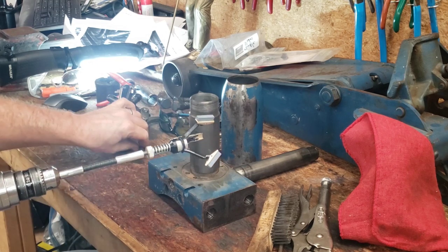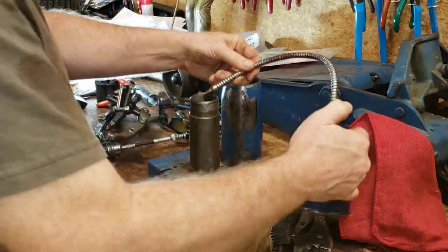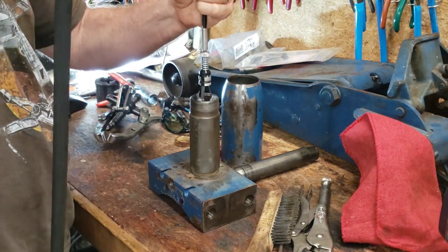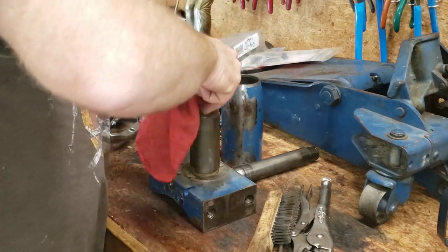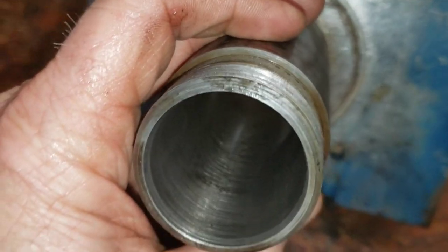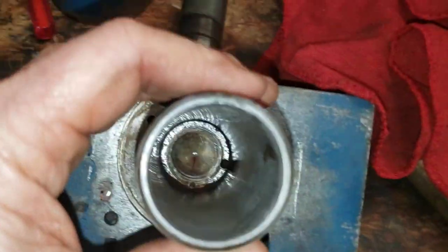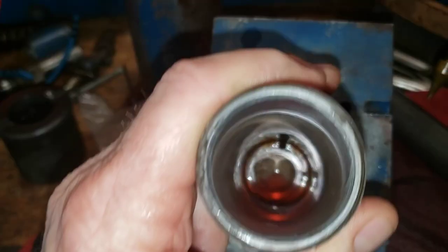The instructions say never operate this outside of the cylinder bore — okay, whatever. Let's get a little MMO down in there. Let's wipe it out and see what we look like. It's looking pretty good. That dark spot right there is where that little bit of surface rust was. I think this is going to clean up real nice, to be honest with you.